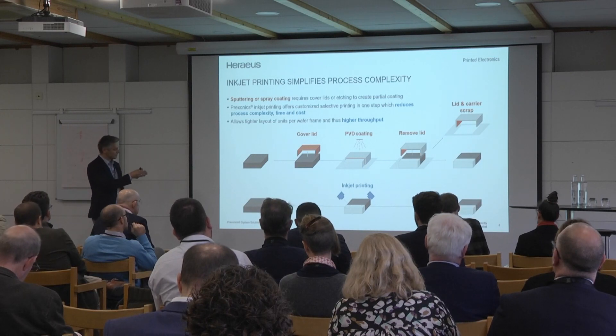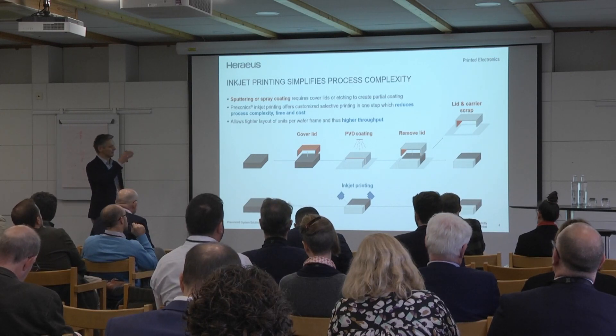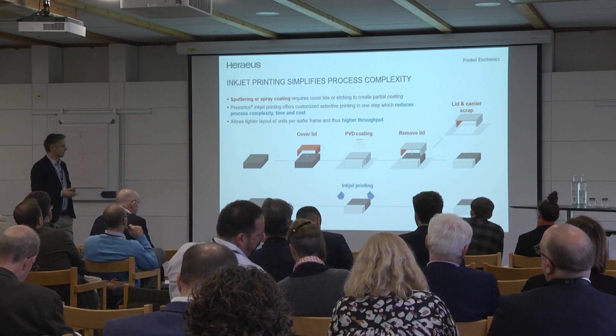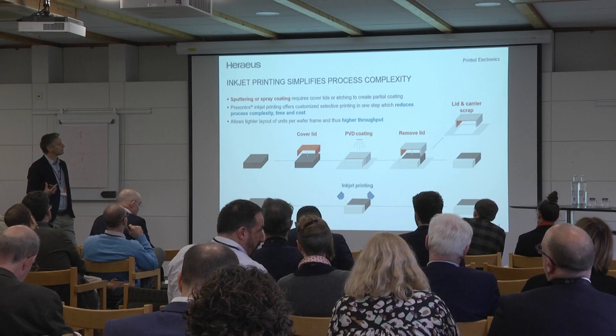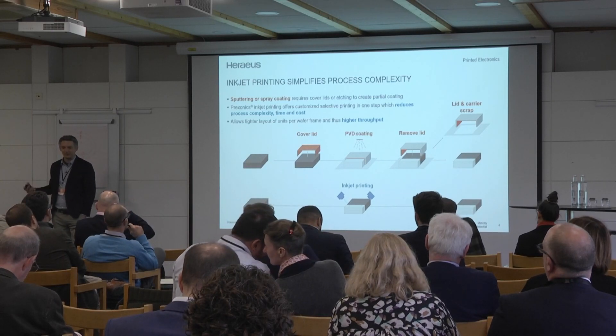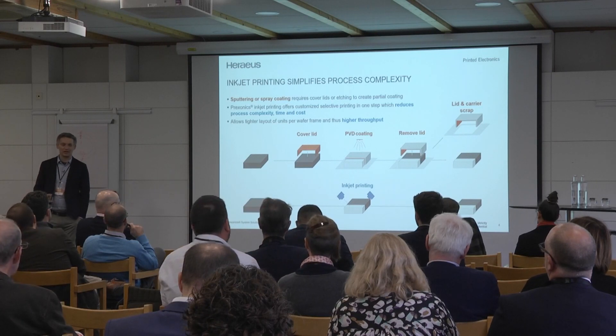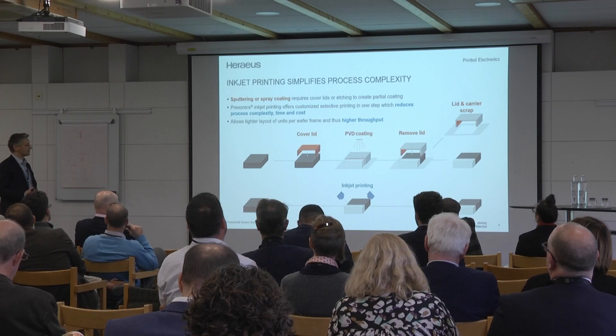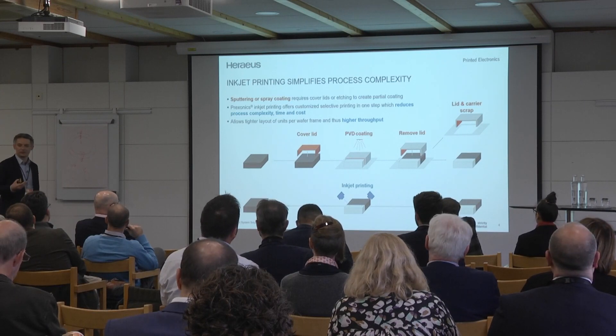What we have done is build machines, develop materials, and develop the processes to get into this market. Herios is a material company. The semiconductor market is our daily business — we deliver there. We have all the certifications and market access to introduce such a new product to our customers.